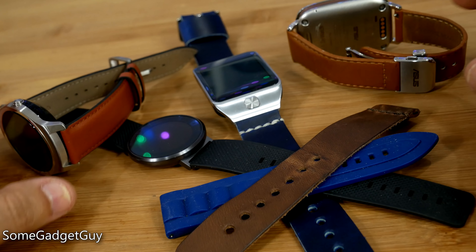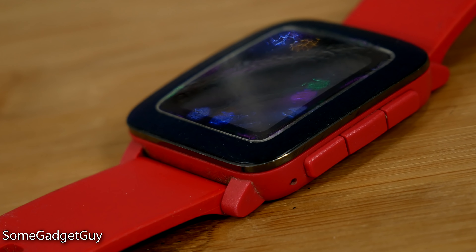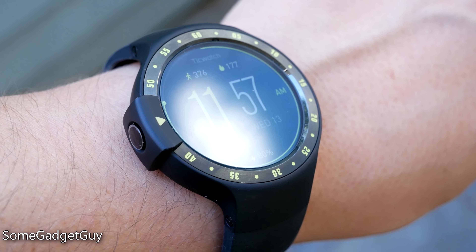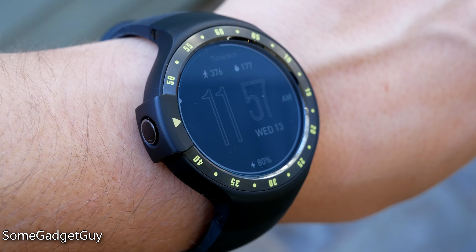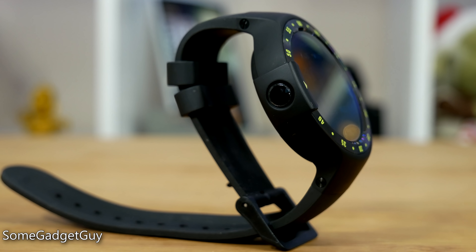Hey Gadget Groupies, I gotta level with you folks. I don't let things go quickly. I haven't worn one in a long while, but I'm still mourning the death of Pebble. These days, I'm most often seen sporting something Android Wear, and for the last two weeks, that's been the TicWatch S, a sportier take on the TicWatch.